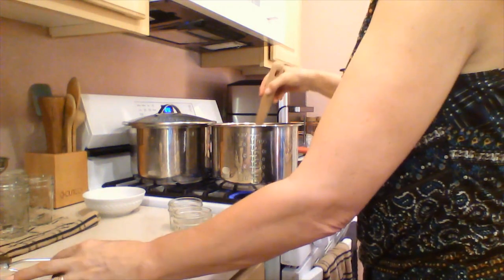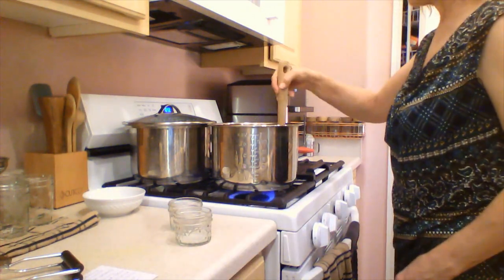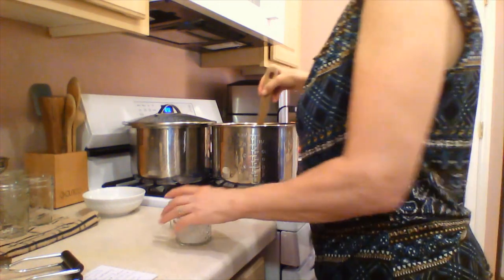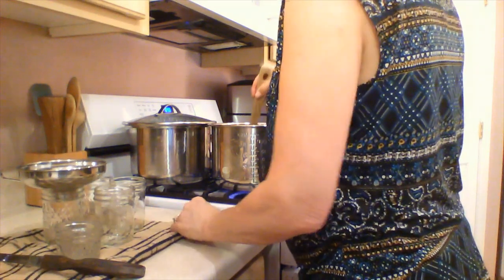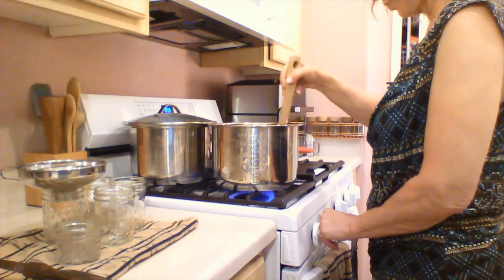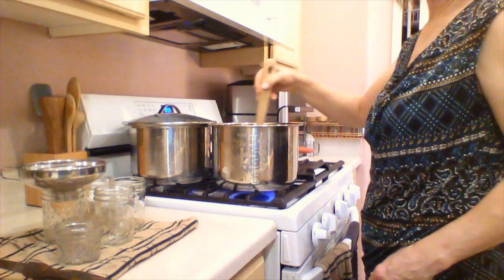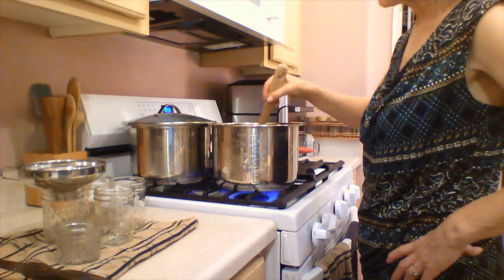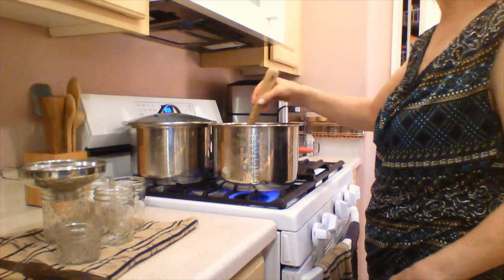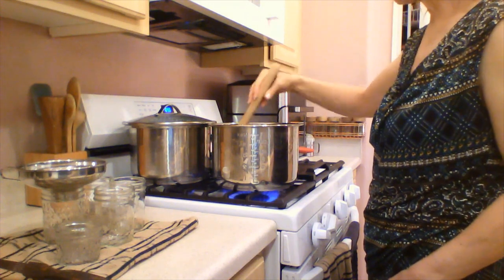These things are combined now, so we're going to want to bring this up to a high boil — a boil that cannot be stirred down. We're going to keep stirring so we don't burn it. If you ever have an electric pressure cooker that breaks, don't throw away those metal inserts. They have a thick bottom and are wonderful for small canning projects like this. The thicker the bottom, the less likely you are to burn what you're making.